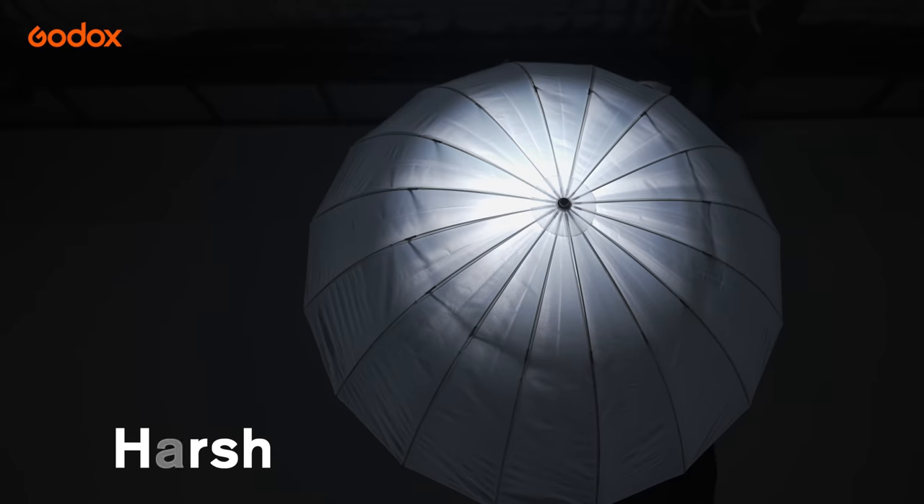Tip 1: changing the light distance between the light and the umbrella will affect how soft the light is.